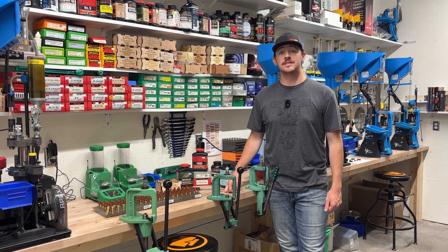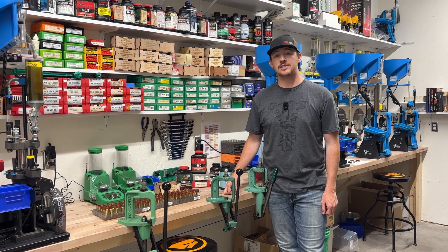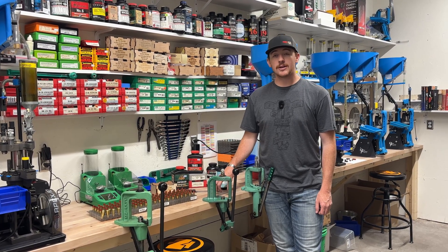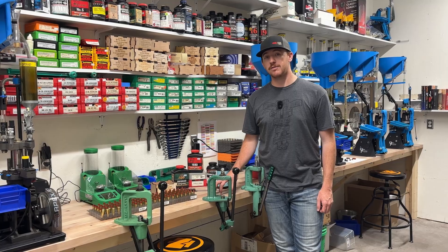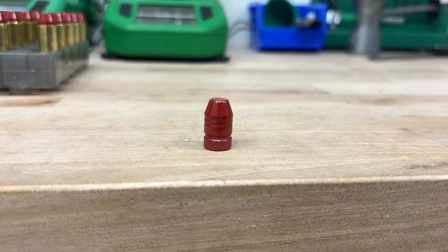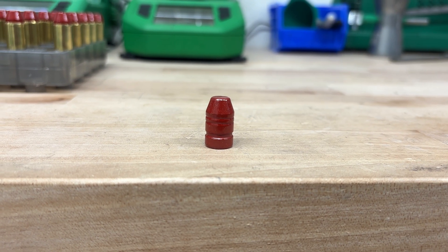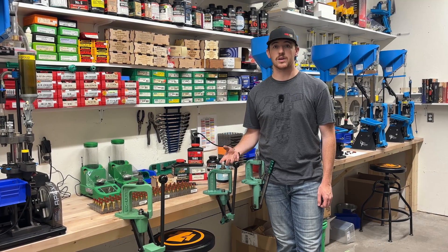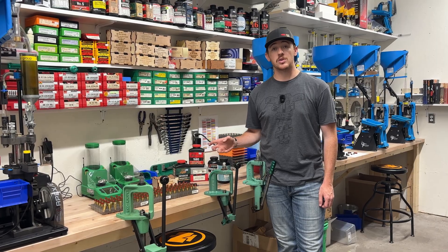Welcome back to AccuBullets. Today we're going to do a load data video on the .45 Colt 300 grain bullet, but we're actually going to use this bullet in a .454 Casull cartridge. The neat thing about this bullet is that, granted it is a .45 Colt, it's sized to the .452 diameter — just like the .454 Casull — so that's what we're going to use it in.